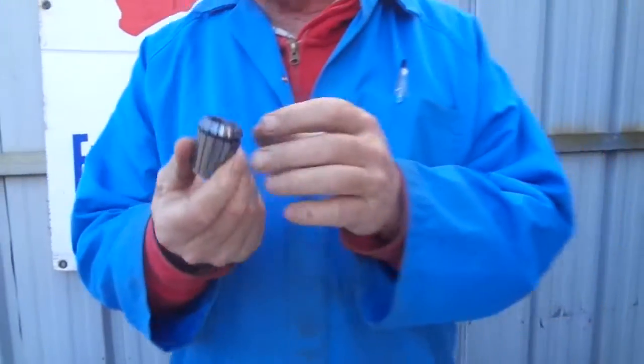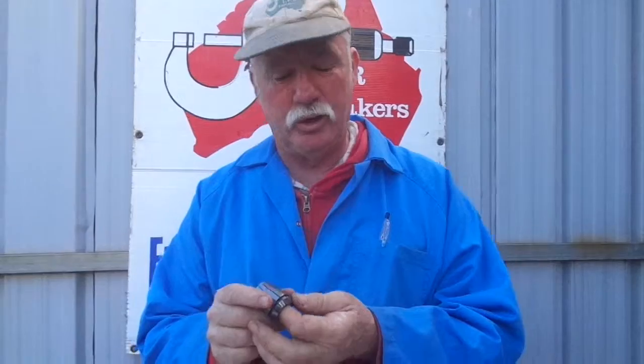The great thing about these is they can collapse up to about 40 thou or one millimetre, so you don't need a large range of collets to fit your standard slot drills and end mills in Australia.